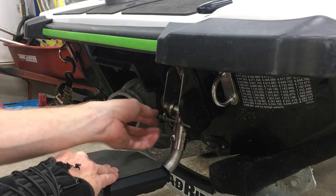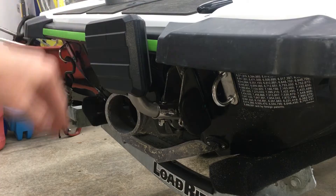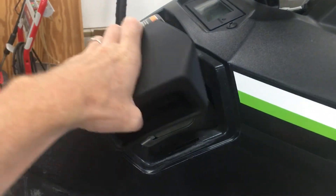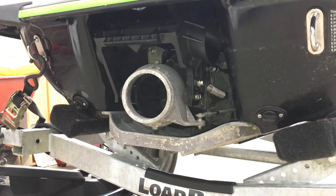Pull out the nail and done. I've got another video of this Yamaha EX where I show how to install a reverse kit. I'll put a link to that in the description.